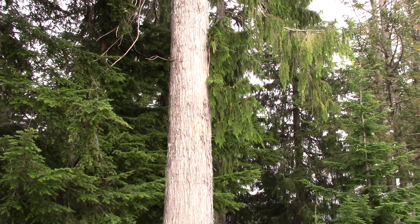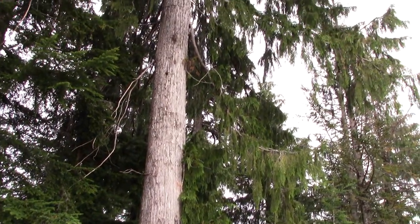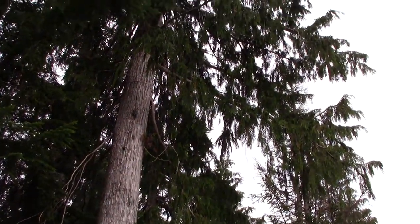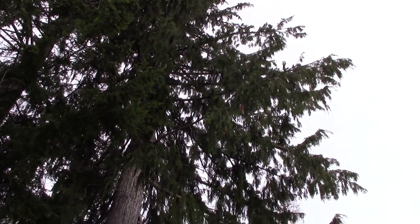Today we're having a look at the yellow cedar, Chamaecyparis nootkatensis, also known as Xanthocyparis nootkatensis. The yellow cedar is another species you find in the subalpine.